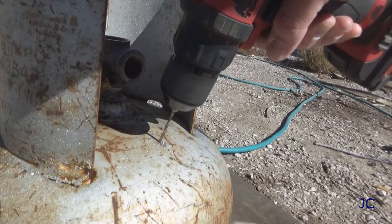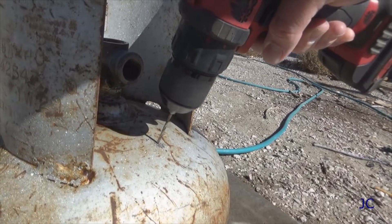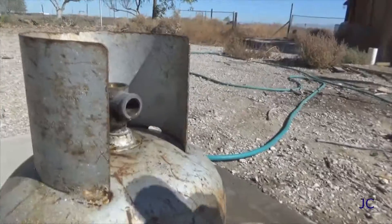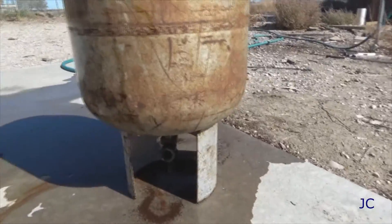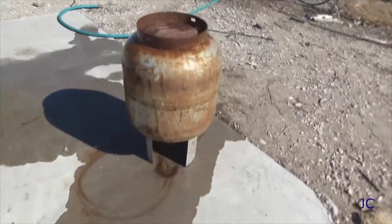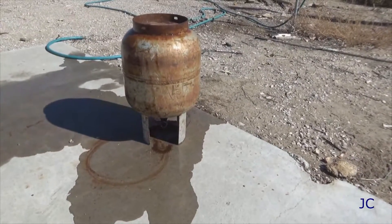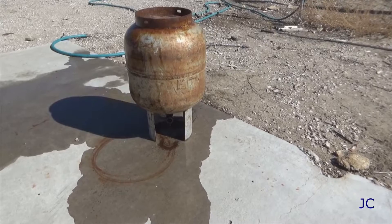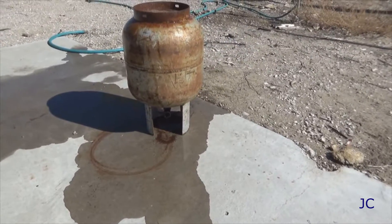Once you've filled the tank full of water, go ahead and drill a hole in the top of the tank about 3 or 4 inches down from the valve. This is gonna be helpful in getting the water out of the tank and also important later on in the process. Once you've got a small hole drilled in the top of the tank, take the tank and flip it over on its top and just let it sit there and drain. It'll take a little while for all the water to get out, but it's definitely worth it for the safety factor.